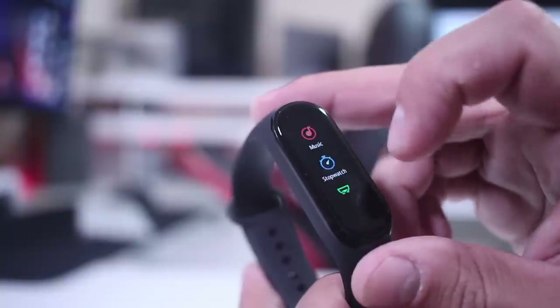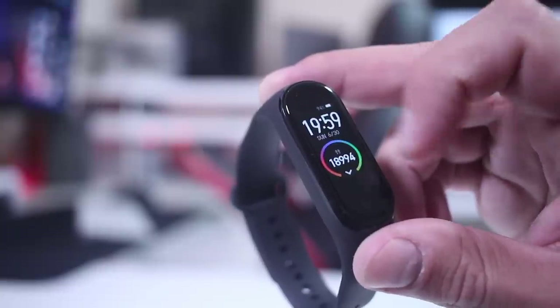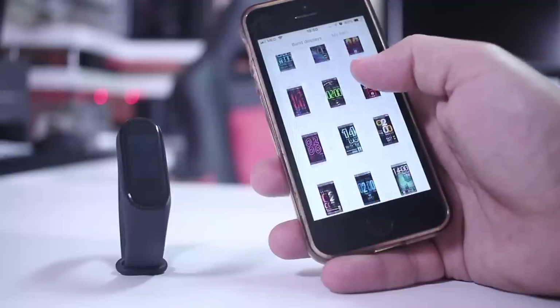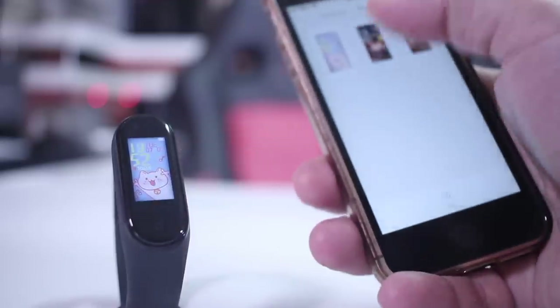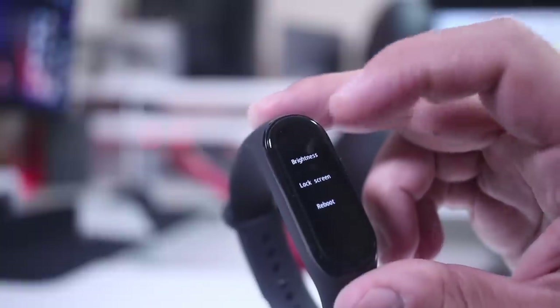There's also a stopwatch, timer, find-device function in case you lose your phone, and a band display option where you can change the watch face — two choices on the band itself, with more available in the app. Honestly, I don't see myself using the available watch faces as they seem targeted at a different market, but they are there if you want them.